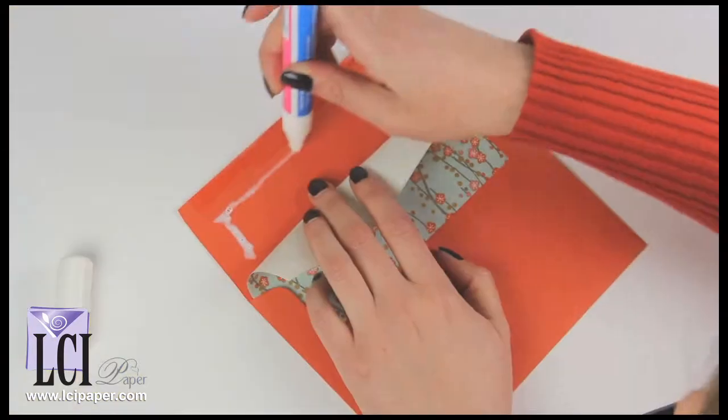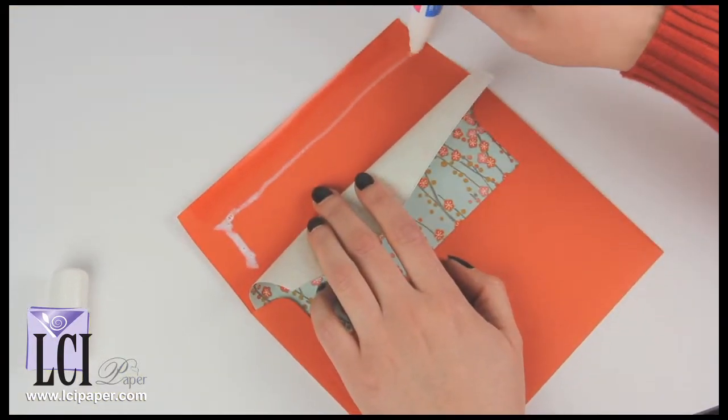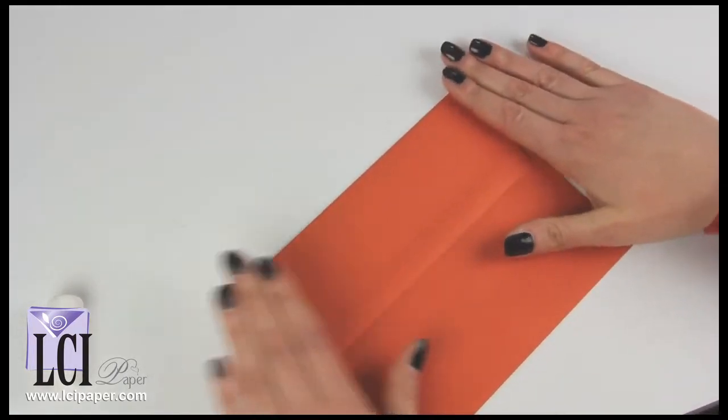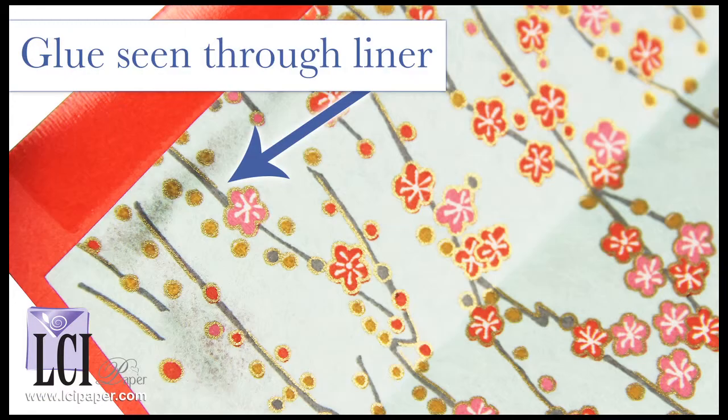Our first test was with the glue marker. We placed a small amount of glue around the edge of the flap — none down here, just a little bit around the edge — and pressed the flap down. Using just a bit of glue marker around the edge holds the flap in securely, but you can see a little bit of glue through the liner paper.